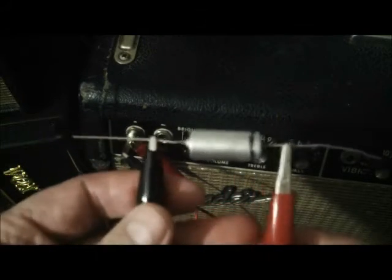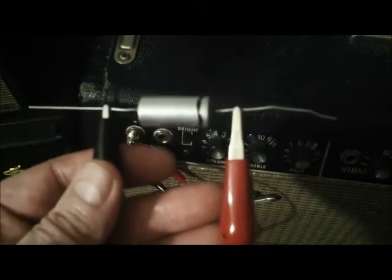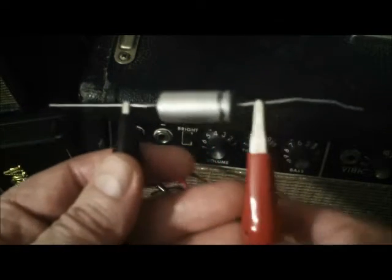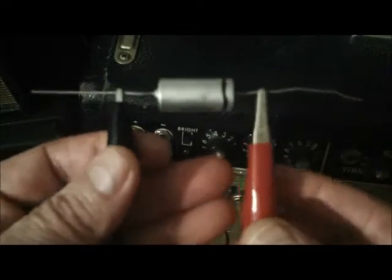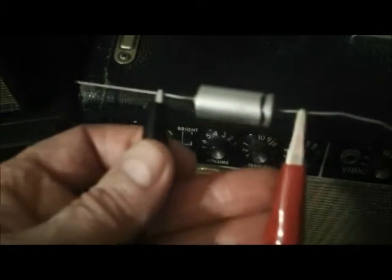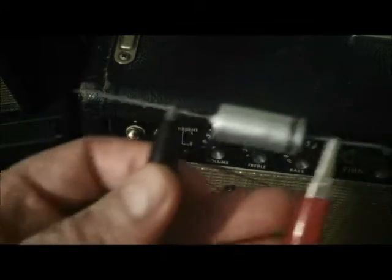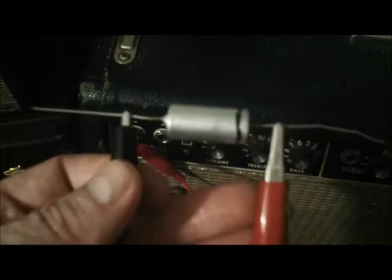Now that we've identified the lead on the cap that is the outer foil: for tone caps, that lead is going to go to the most negative, most grounded side of the circuit. And in the case of coupling caps, this lead which is connected to the outer foil — for example, a coupling cap going into a phase inverter stage — will be going to an input, to a grid.